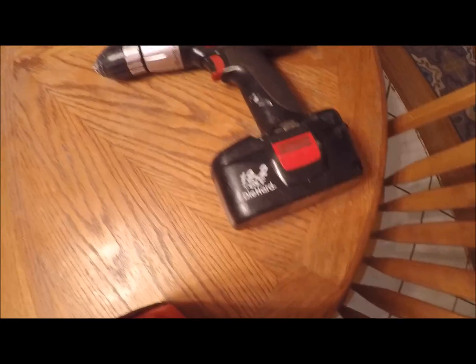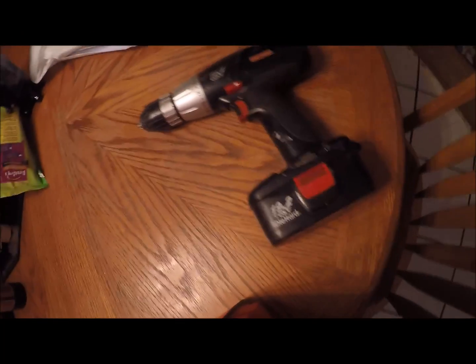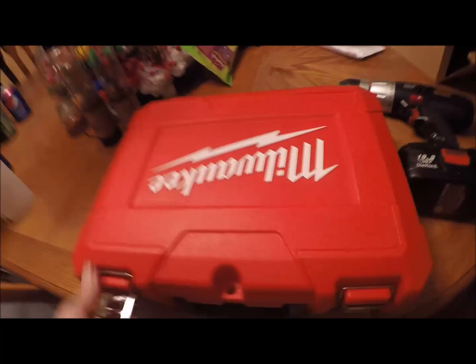I got two batteries for the old Craftsman one, but only one of them will charge now, so there are very heavy repairs needed to this one. So I'll open up the new Milwaukee.